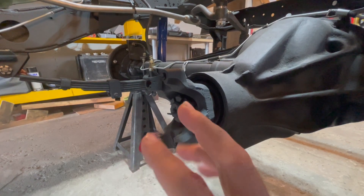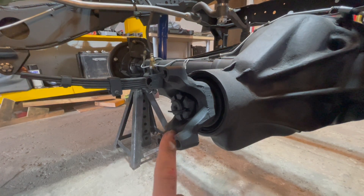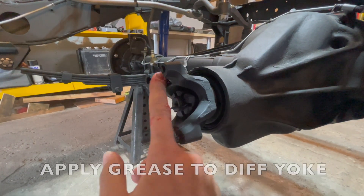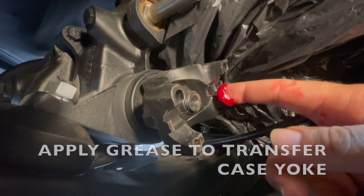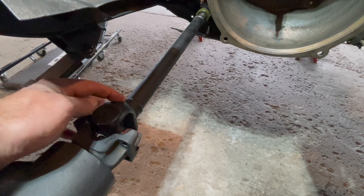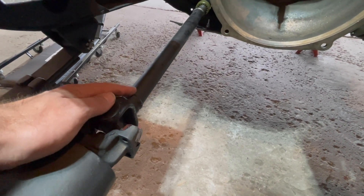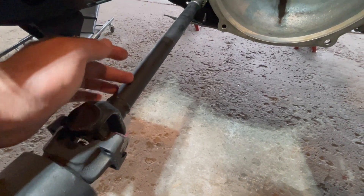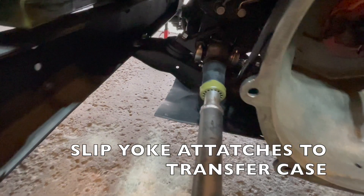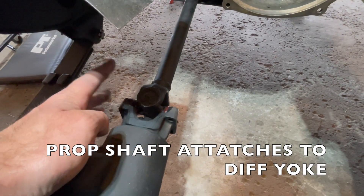Apply some grease to both of the yokes on your Jeep, putting some grease on the inside where the bearing will ride. Once you have fully greased all of the moving components, it is time to install your front drive shaft. It's important that we install it in the correct direction — your slip yoke should face towards the transfer case and attach to your transfer case yoke, while the longer part of your front drive shaft connects to your differential yoke.